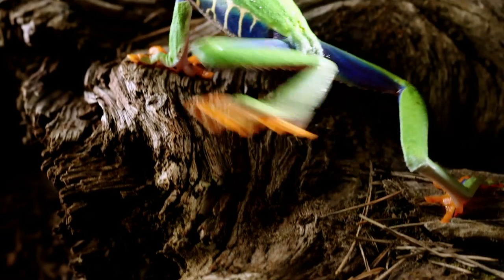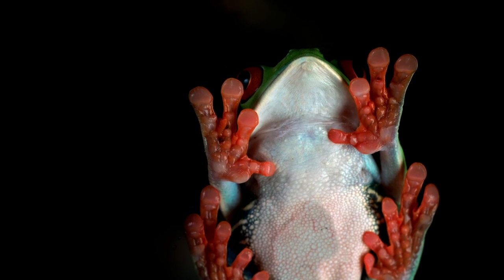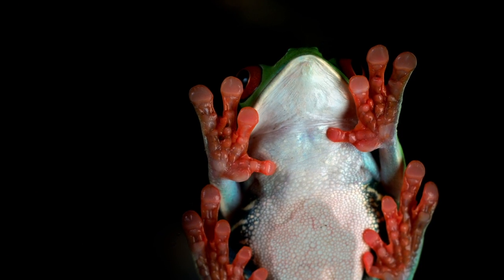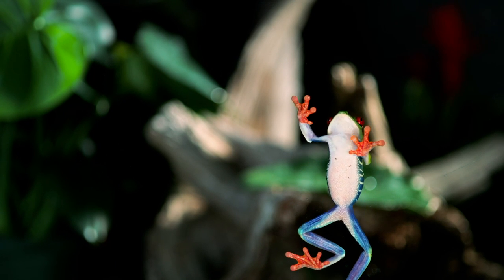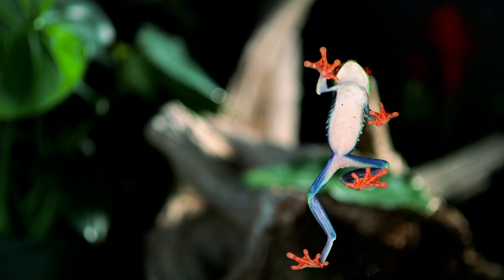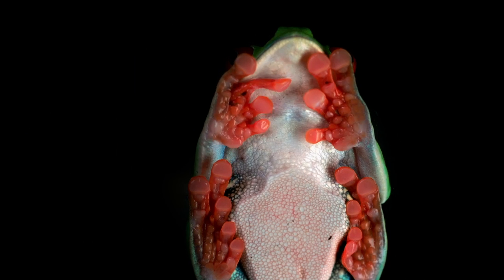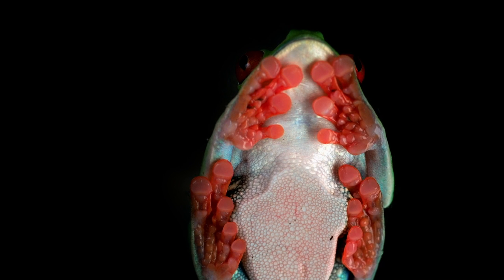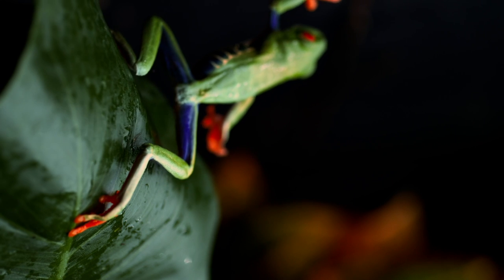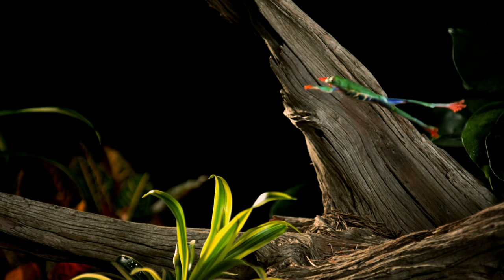Soft like rubber, they mold to uneven surfaces. The toe pads are covered with tiny pillar structures that generate friction to increase the frog's grip. But the key to their gravity-defying feats lies between these columns: an adhesive mucus strong enough to hold up to 14 times the animal's body weight. A little reassurance for a tiny frog taking a leap of faith.